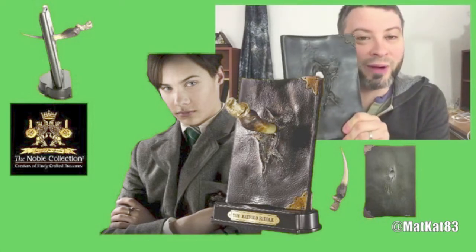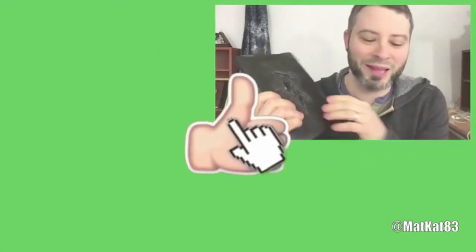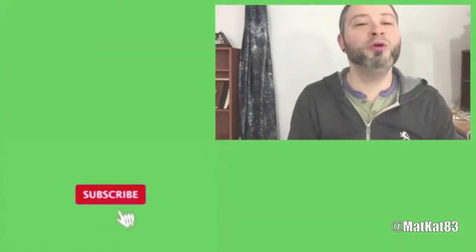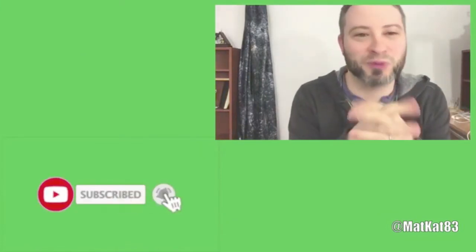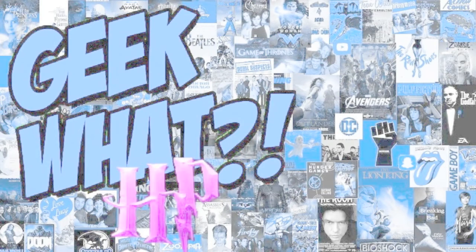Go ahead and leave all your comments in the section down below. If you like this video, hit that like button. If you're new to my channel, please hit that subscribe button — I'd greatly appreciate it. I'll see you guys on the next unboxing and review — you guys have a good day! Alakazoo! Hey guys, if you like this go check out my main channel at Geek What, link in the description. You can also check out my merch store in the link down below — thanks so much!